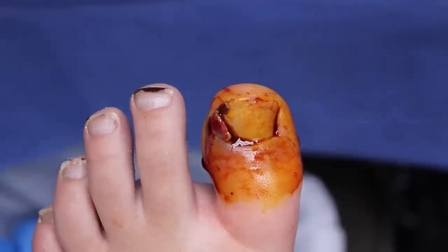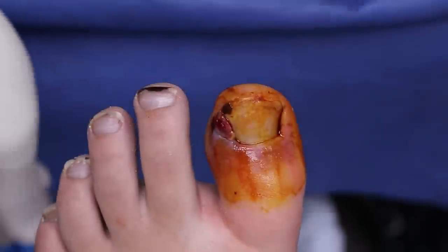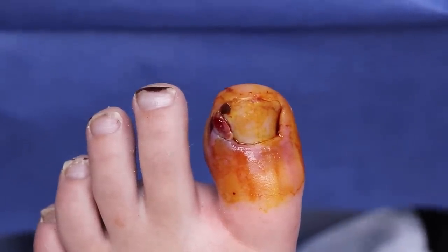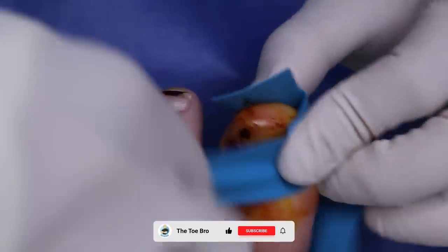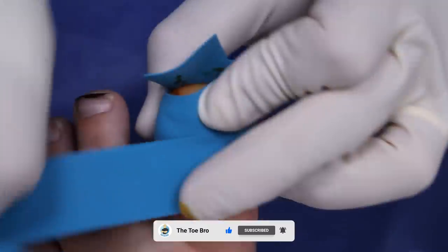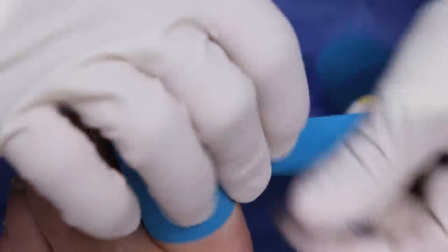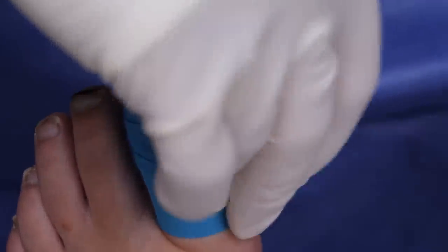You guys knew exactly who to send the photo to, huh? Oh yeah, absolutely — the only one on the list. So this is a tourniquet — it's a little rubber band to stop the bleeding so we can see what we're doing. That weird toe meat, hypergranulation tissue, bleeds like crazy. If there's too much blood during the procedure, you'll actually wash out the acid and it won't work, so this rubber band is very important.